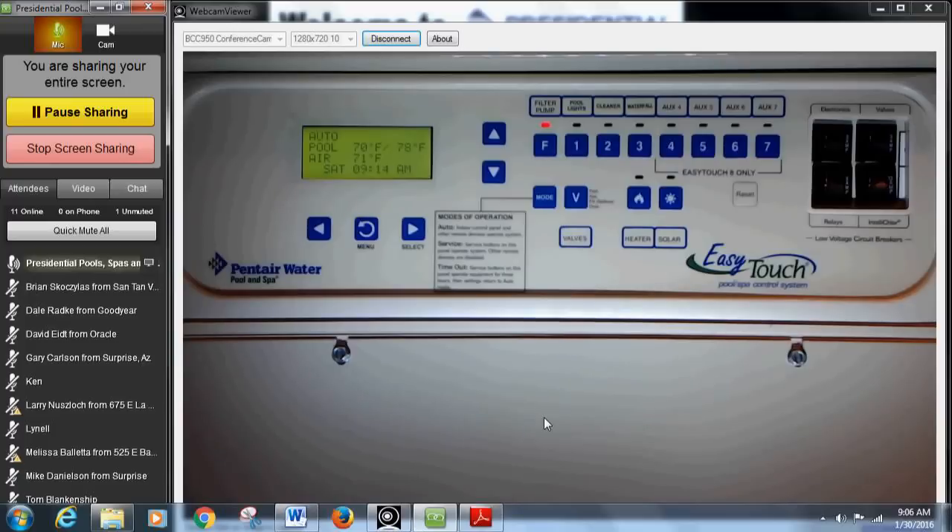If there's nothing under 'Pool' or 'Auto,' nothing is running. Press the F button and it kicks the pool on at low speed. Just to the right of 'Pool' you'll see 70 degrees — that's the ambient water temperature in the pool right now. The number on the far right is the temperature you've set to heat the pool to. So 'Auto Pool,' the first number is the current pool temperature, and the far-right number is your target heat setting.